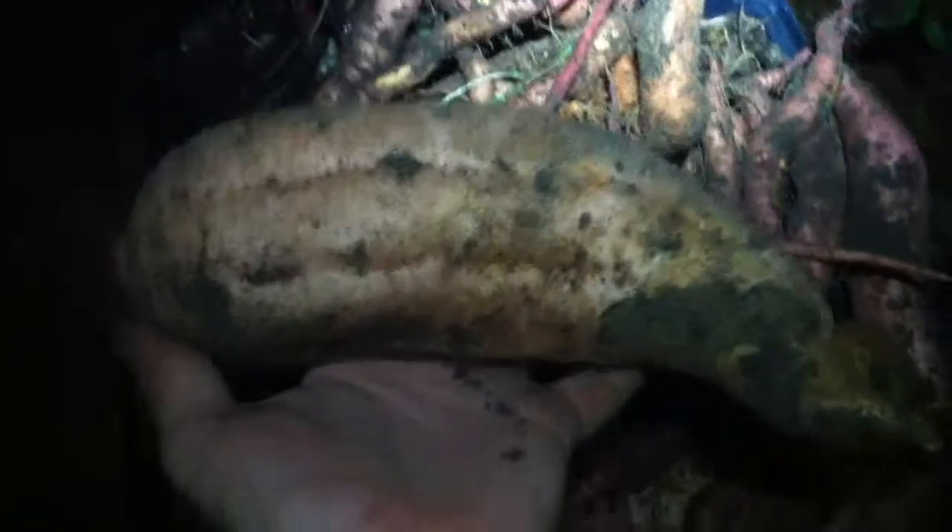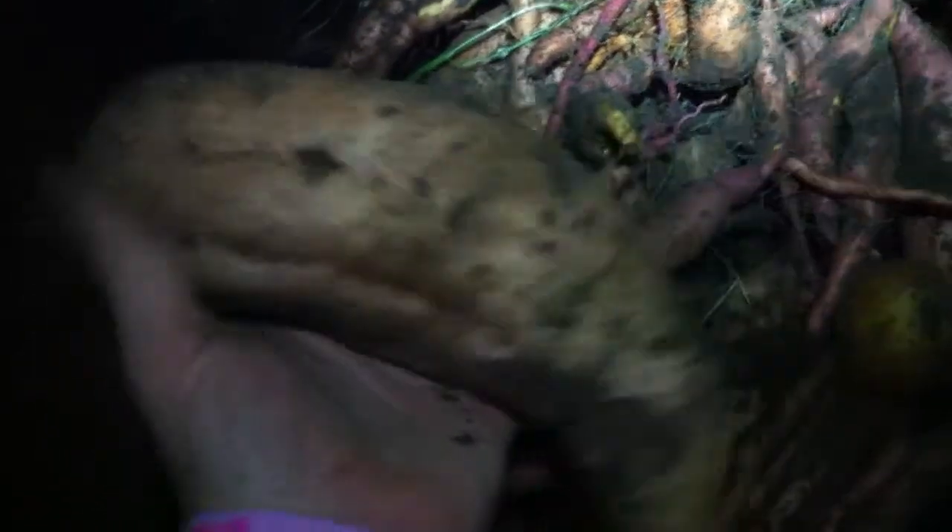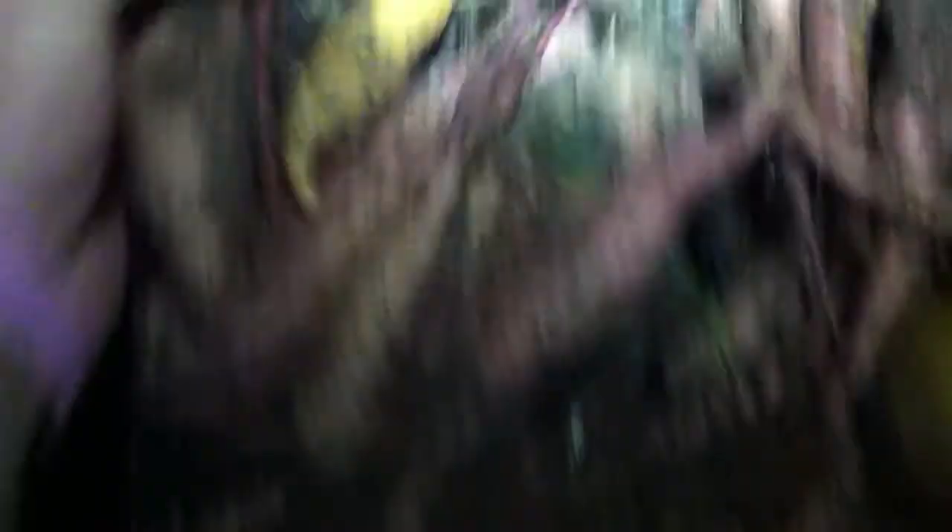I did have one record setter for me. This is by far the biggest sweet potato I've ever grown for sure. And I had that one, and then this one here was right beside it, and one more here — a decent one. These three big ones were all off the same plant.